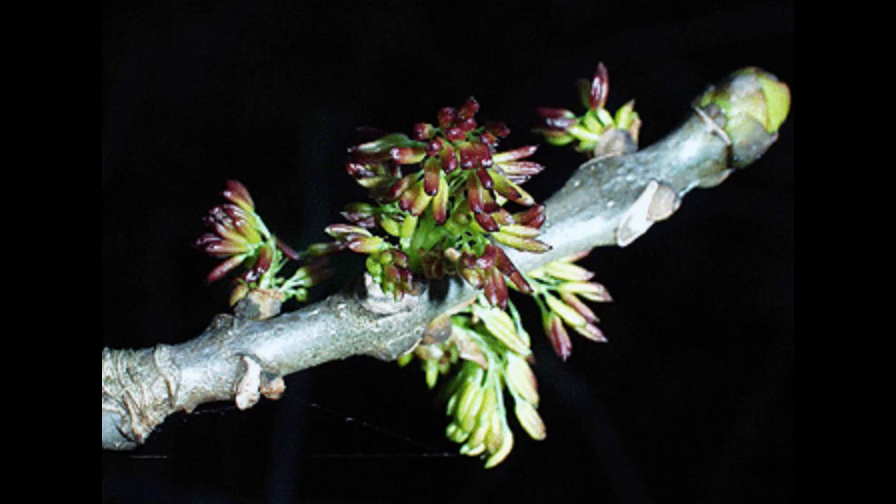The flowers of the white ash are dioecious. They're light green to purple, and both the male and female flowers lack petals. The female flowers occur in loose panicles and the males are in tight clusters, and they appear in the season after the leaves unfold.